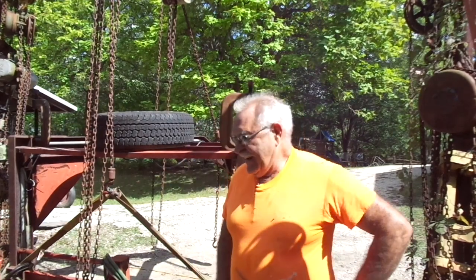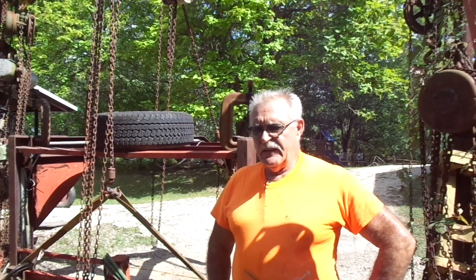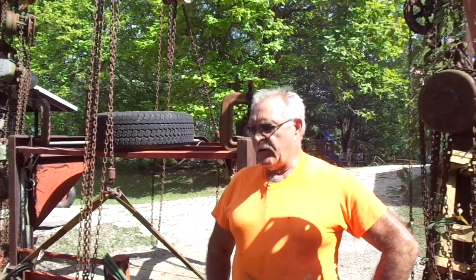Good afternoon, everyone. TrackMan44 here. I think we're going to call this the beginning of part two of this gooseneck trailer rebuild, or repair, for lack of a better term.